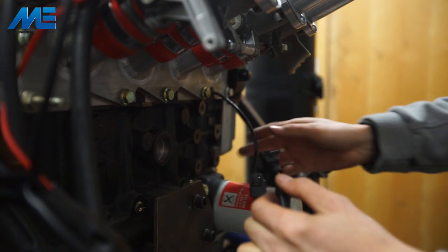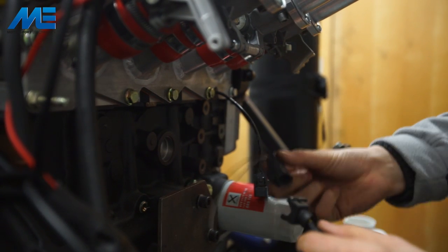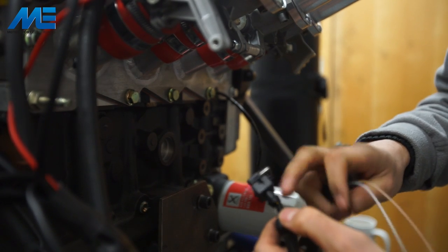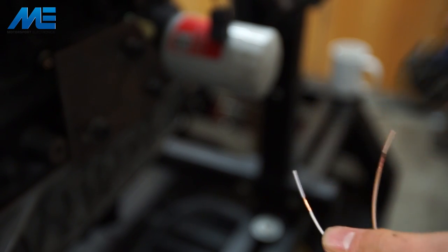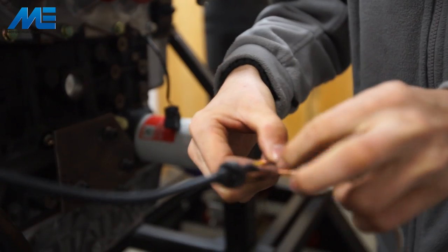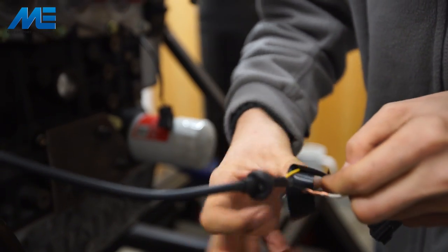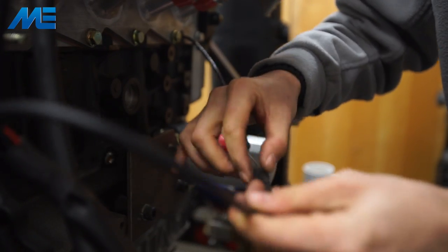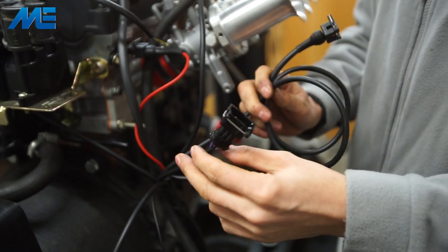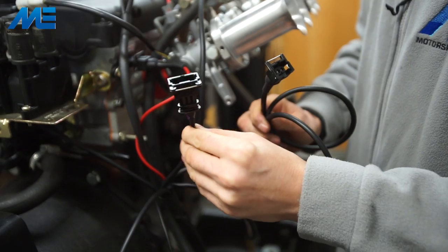We need to take the coolant temperature plug, which has the yellow trace, and on our standard looms it has a mini timer connector for a GM type coolant sensor. Because we have the OEM connector here, we're going to cut this plug off and link the two together so the coolant temperature sensor reads properly. Ideally we would solder and heat shrink these, but because we're in a safe environment on the engine dyno we can get away with twisting and taping. In automotive use you would solder or crimp them. It doesn't matter which way around they go because it's a thermistor — plug it together and the ECU now has a coolant temperature reference.